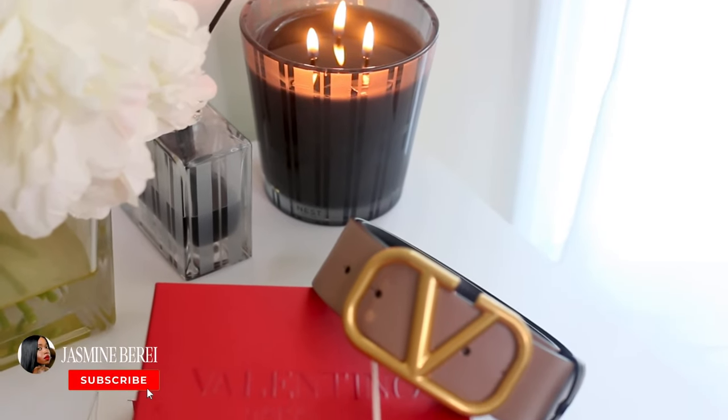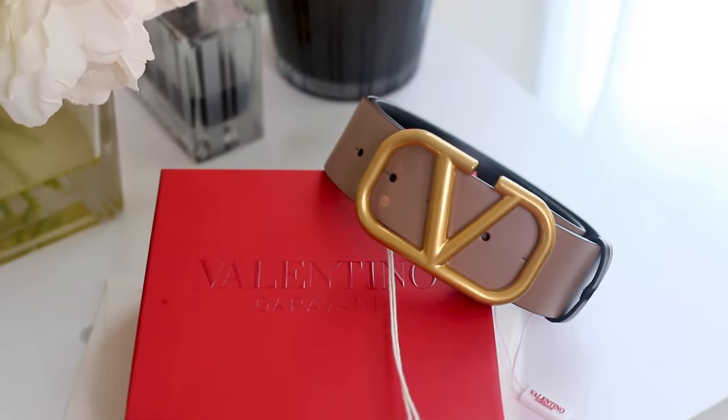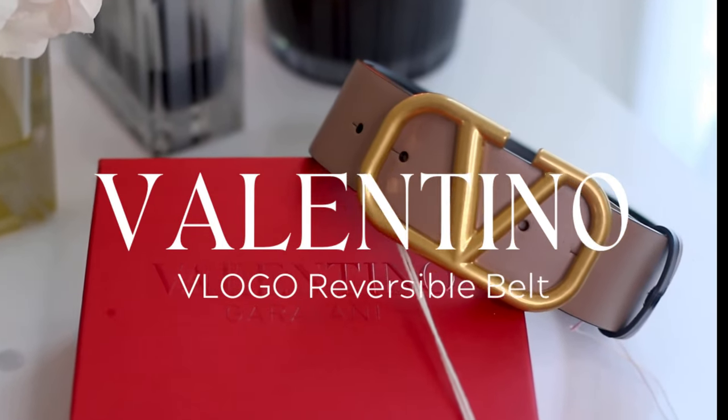Hey guys, welcome back to my channel. Today I'm going to be unboxing something that's been on my wish list for the longest, and it's the Valentino V-Logo Reversible Belt.